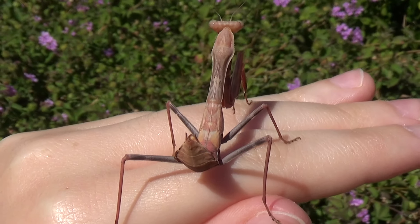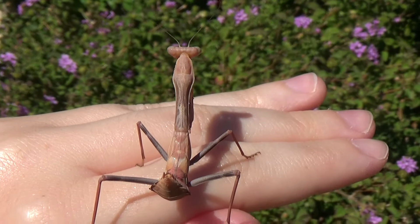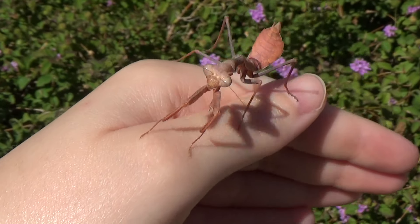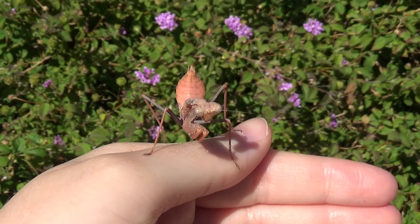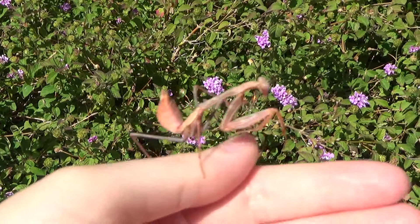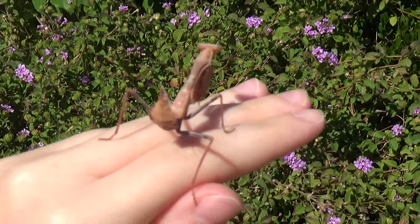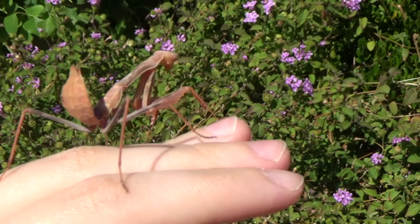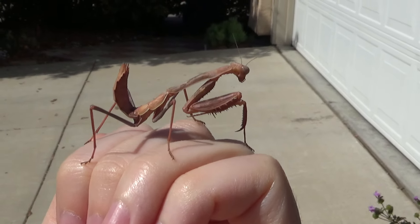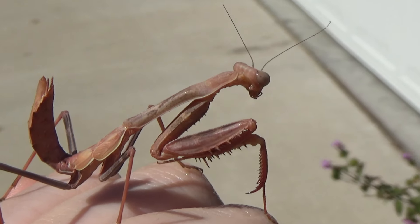I think it's a female because the abdomen is wider. Males have skinnier abdomens and they're smaller. Don't try to do a leap of faith, little one — just stay on my hand. It is really windy today.